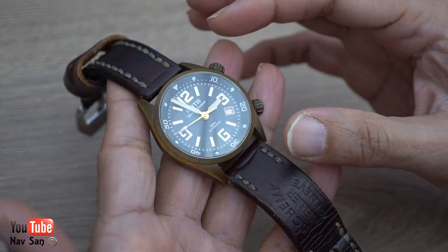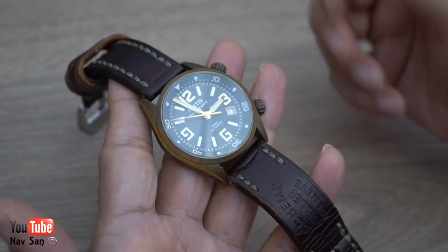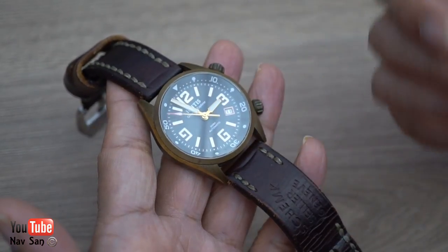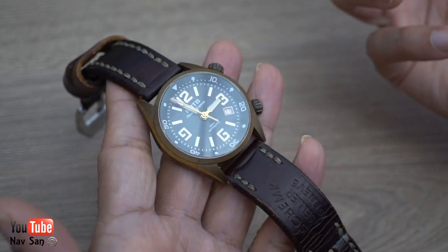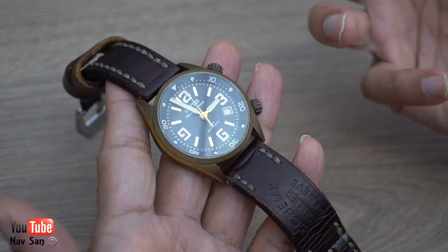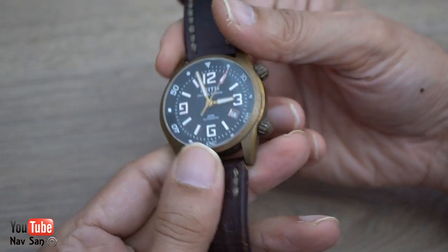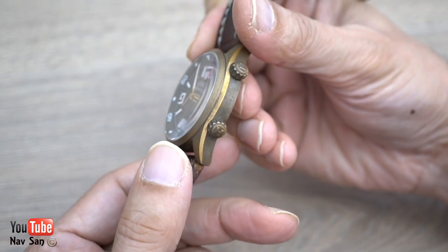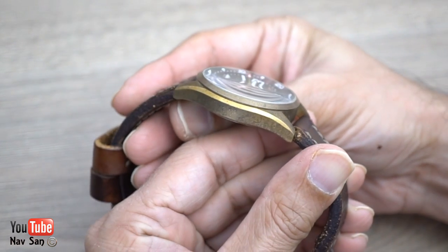The reason I bought this one was I liked the compressor-style case they made — it's a nice design. I've got a JLC with a compressor case, and for the price I thought, why not? It's a bronze one, I can see what all the fuss is about. I didn't want to go through the whole force patina thing — I just wanted to wear it and this is what it looks like after two years of natural wear.